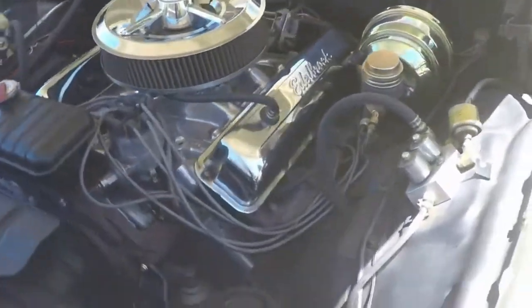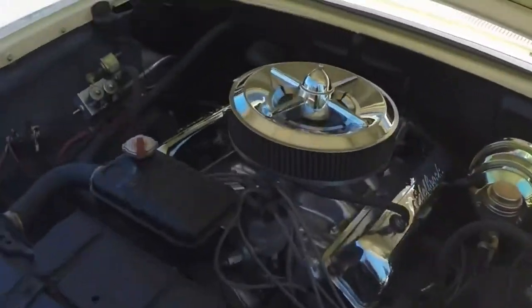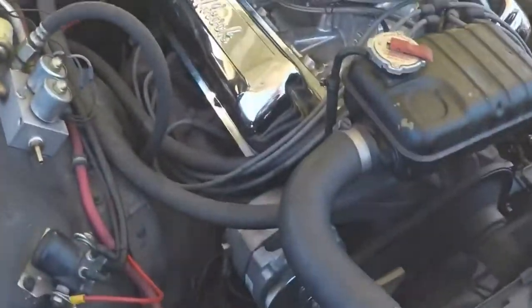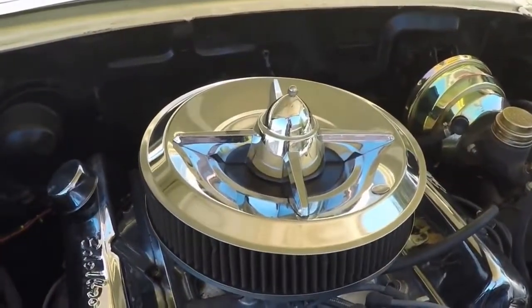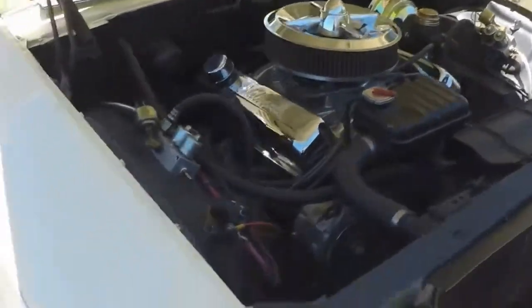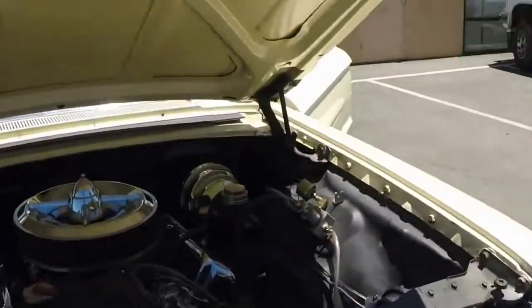There's the bay. Power brakes, power steering, all functions as it should. There's a big block 252. That's actually a hubcap for the air cleaner. It does have the sombrero caps on the sides. That's the front grill.